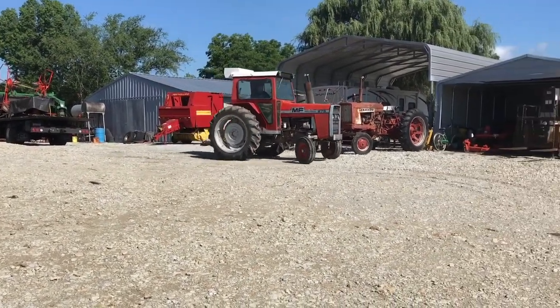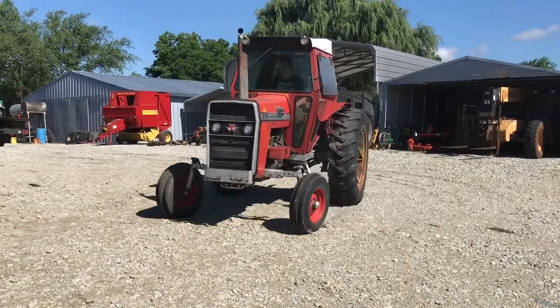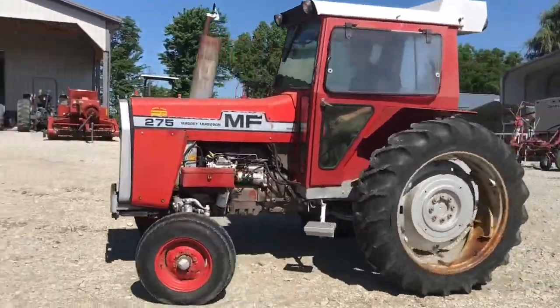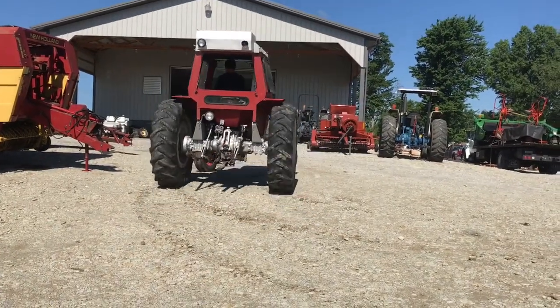Here is a Massey Ferguson 275 diesel. It does have a factory Massey Ferguson cab on it. Looks like it would come off pretty easy if you wanted it off there — you just need a set of fenders.